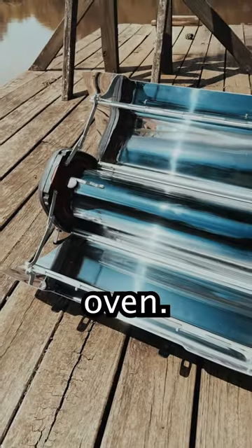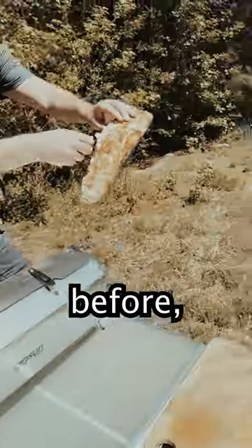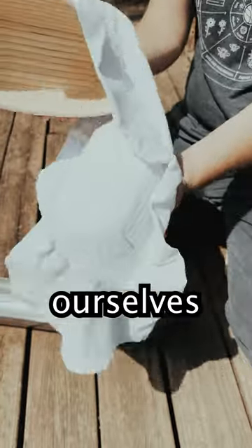Today we'll be cooking sourdough with a solar oven. We've baked more forgiving doughs before, but this week we thought we'd challenge ourselves and make sourdough.